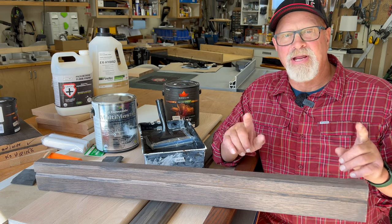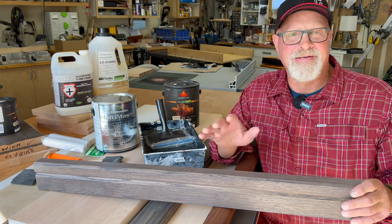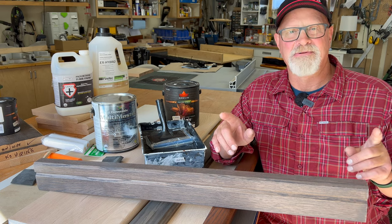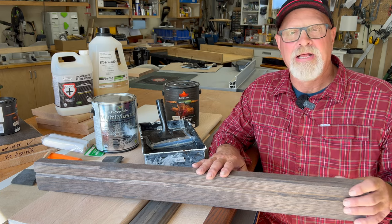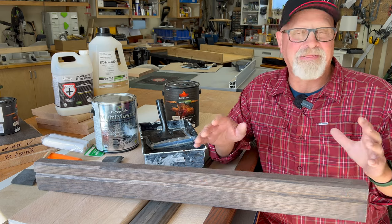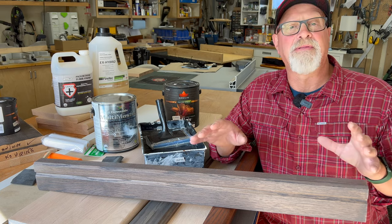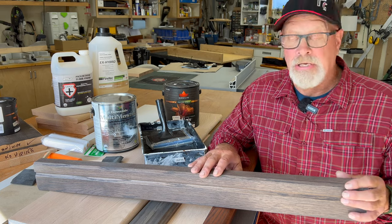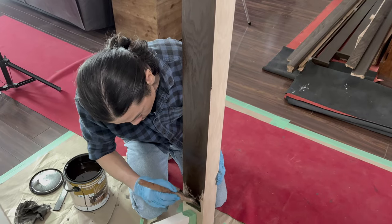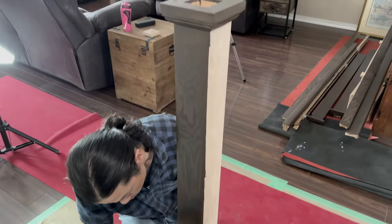I've trained about four different helpers and apprentices on how to stain and clear coat railing components. There's sort of a selfish motive there - I really don't like doing it, but I can do a really good job and I'm able to train people and let them take over that responsibility. When it is a paid employee that's maybe entry-level, like Eugene for example, I trained him and within a week he was staining finished products with exceptional quality. It saves the customer money and makes you more competitive.